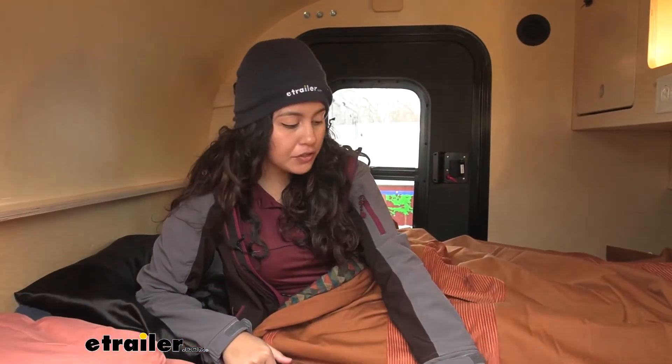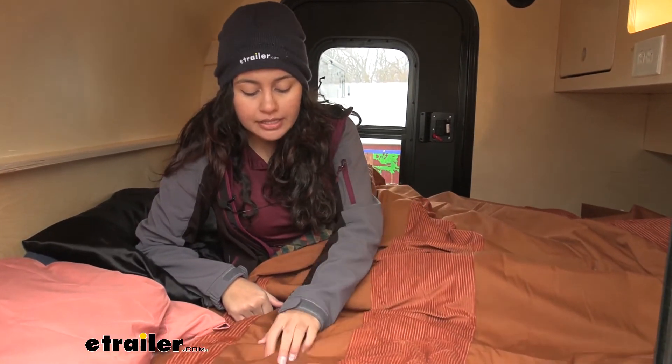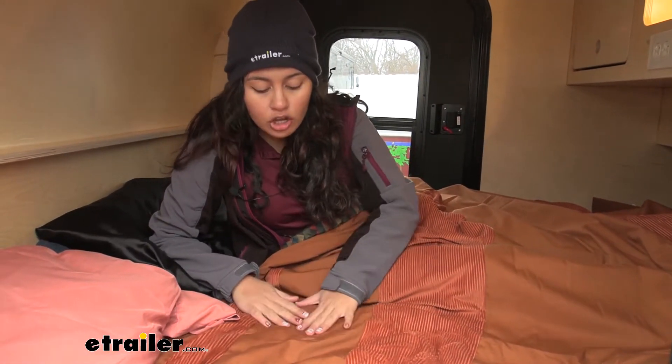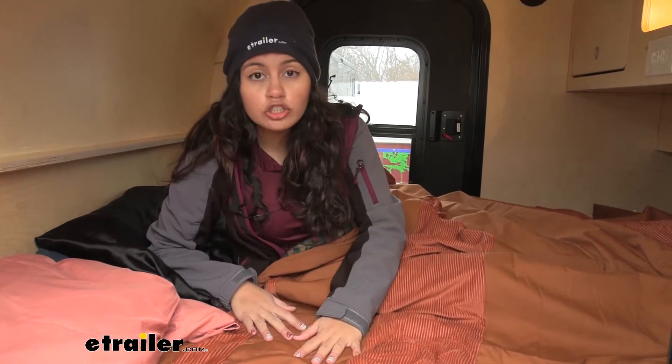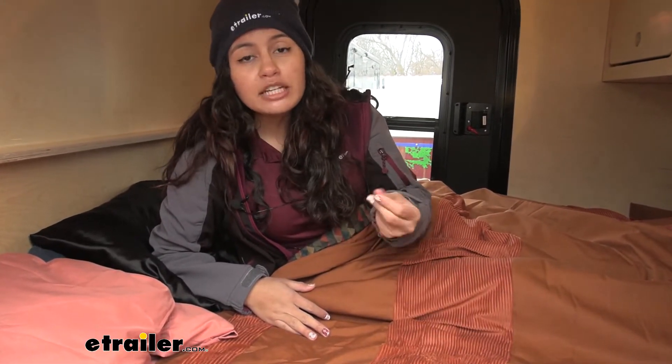There are two sides to this blanket. The top is going to have this corduroy as well as this polyester canvas, so it feels like a strong durable blanket. Not as soft as our other blankets here, but definitely something you would want to use if you're sitting on the ground or at an outdoor event and you want to make sure there's durability and sturdiness to the blanket you're sitting on.